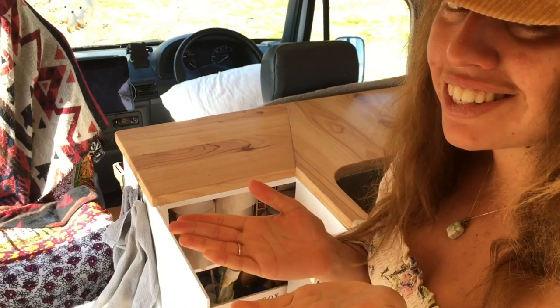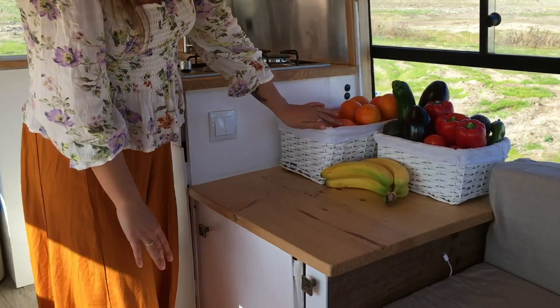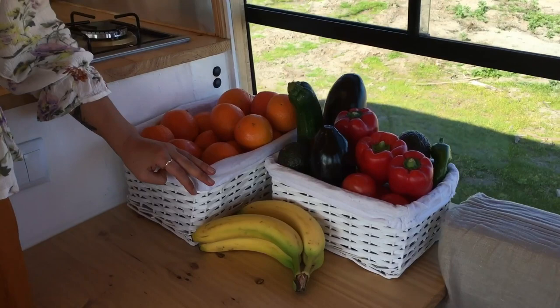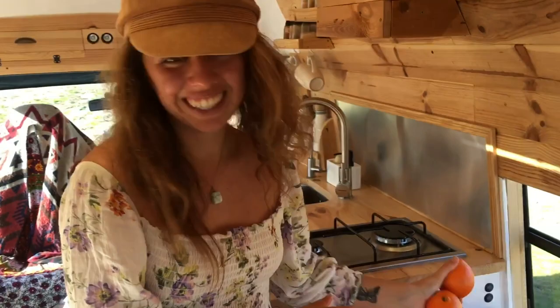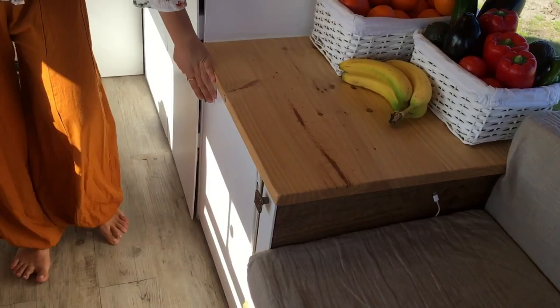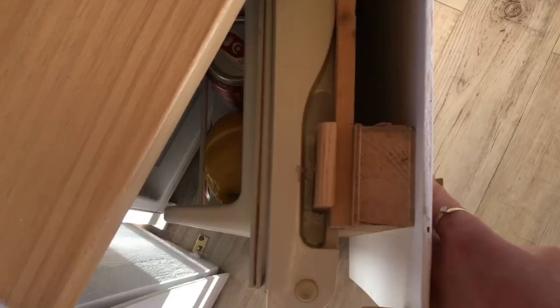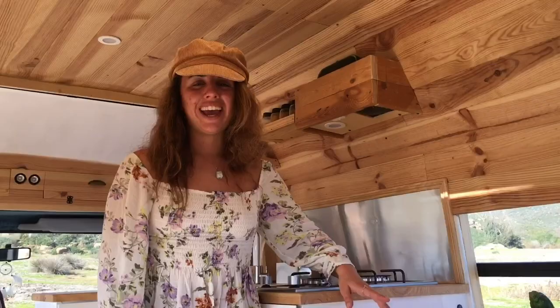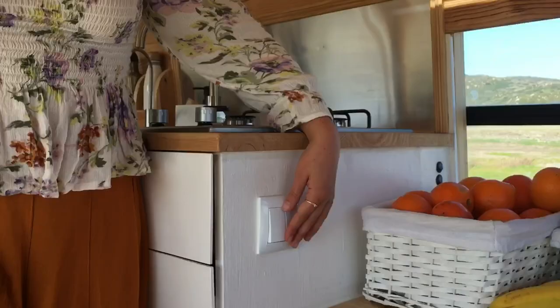This is one of my favourite countertop areas because it's where we keep all our fruit and veg. We bought two really beautiful baskets — this one is for vegetables and this one is for fruits. As you can see, we love oranges in Spain — they are amazing and they're in season now in wintertime, so really, really fresh. Fresh orange juice every morning. Under here, we've got our fridge — it's a 40-litre fridge that came with the van. Luke built that extra door. In the kitchen area we also have the two switches for the lights — this one goes to the main lights and this one goes to the kitchen light.